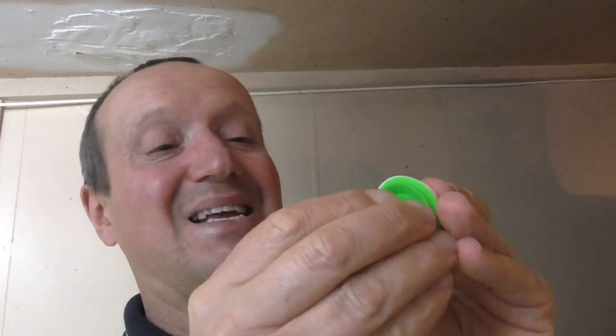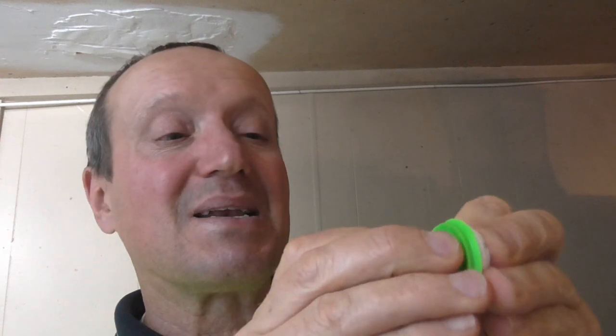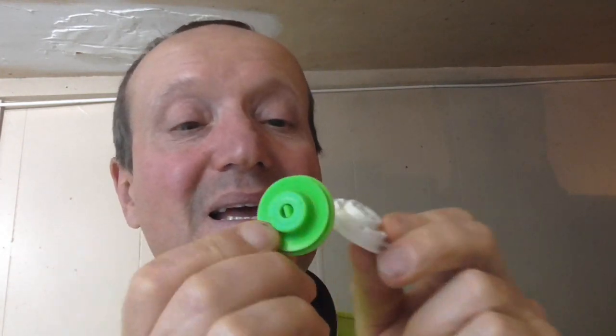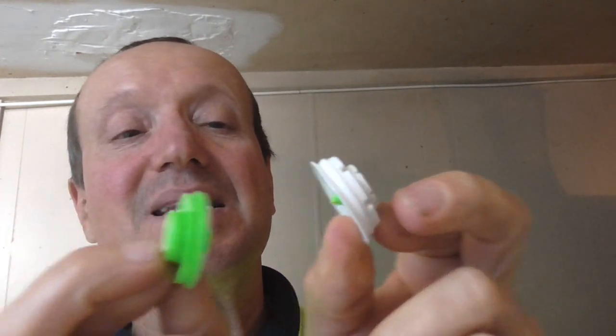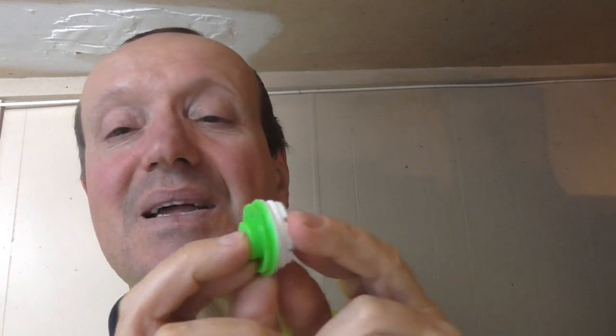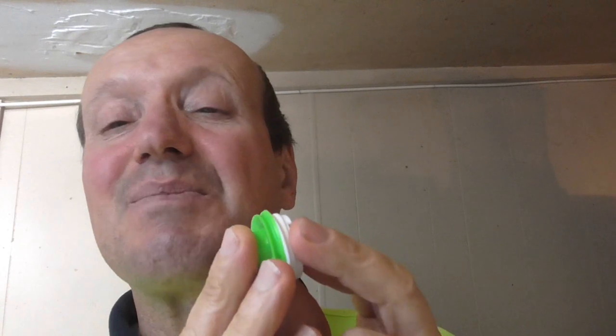These split apart, and then they come together. Any plastic bag — it punctures it. There's a little spike there, and it punctures into the hole, and they clip on together.